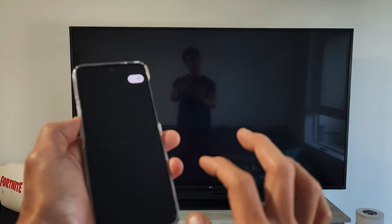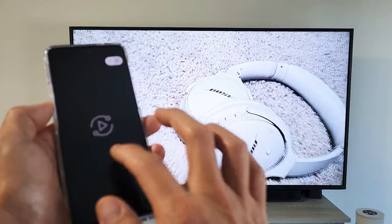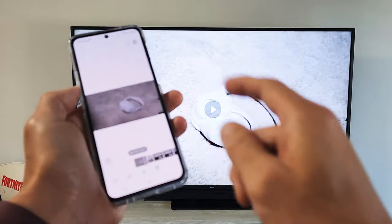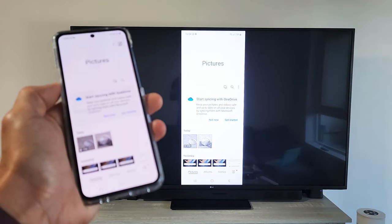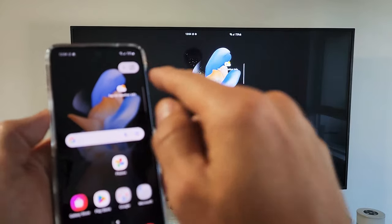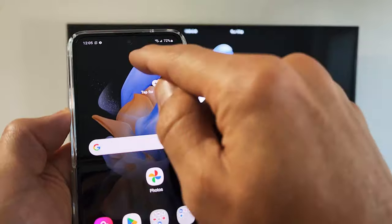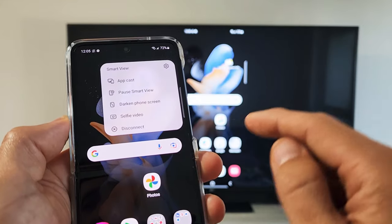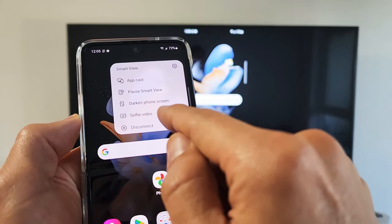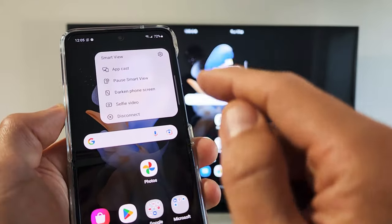Let's play this video. The audio is actually coming out from the TV, not from my phone. You also have this little floating menu up here — you have App Cast, you can pause Smart View, there's a selfie video option, and you can disconnect if you want to stop screen mirroring.